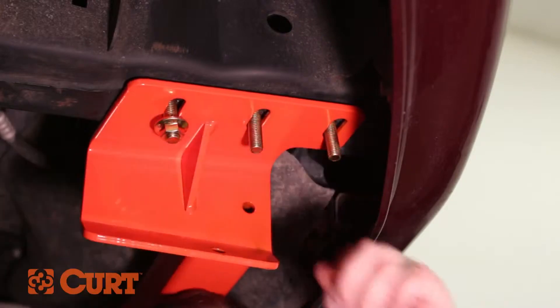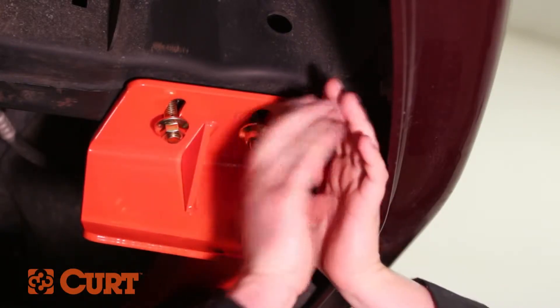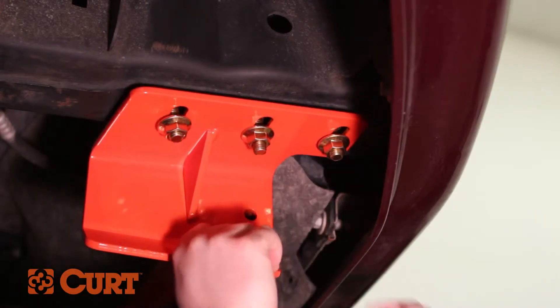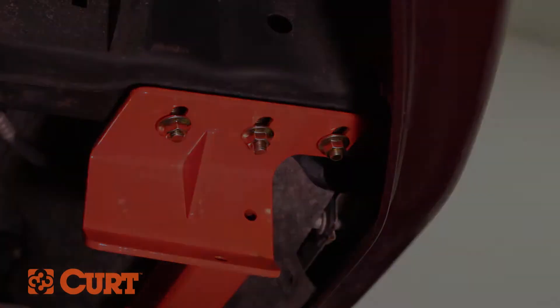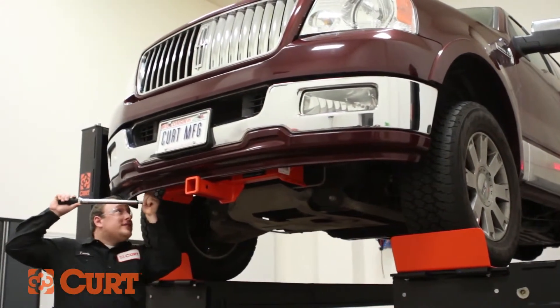In some vehicles, fascia trimming may be necessary if the hitch comes in contact with the fascia, preventing the hitch from being installed. Once in place, torque all hardware to the specification listed in the supplied instruction sheet.